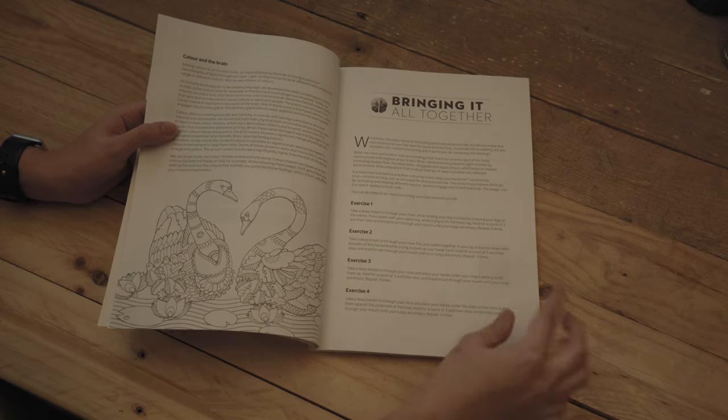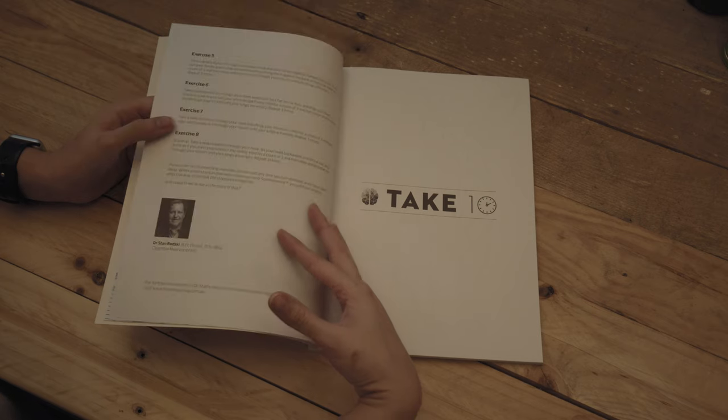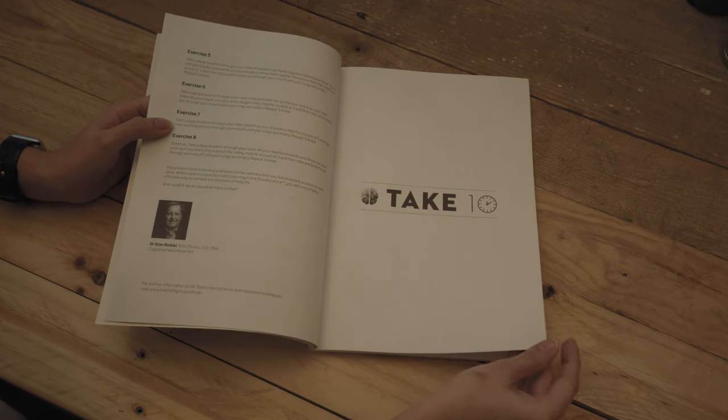Then it has different breathing exercises that you can do whilst you're colouring, or before and after. Things like how to breathe and how to sit.